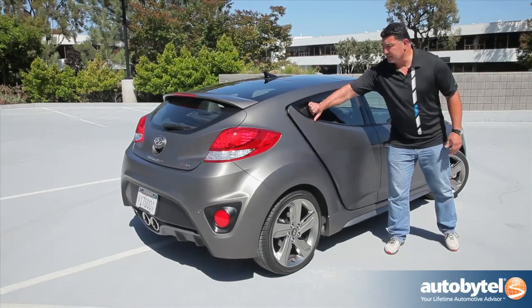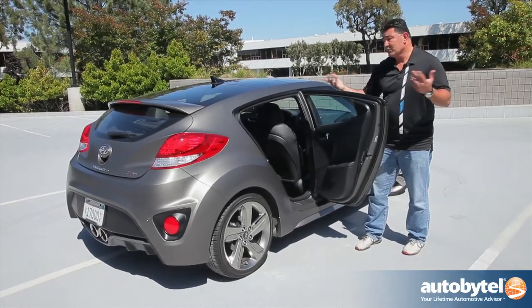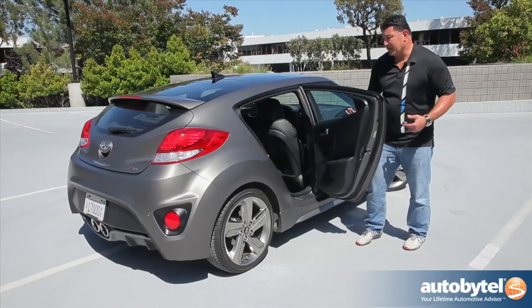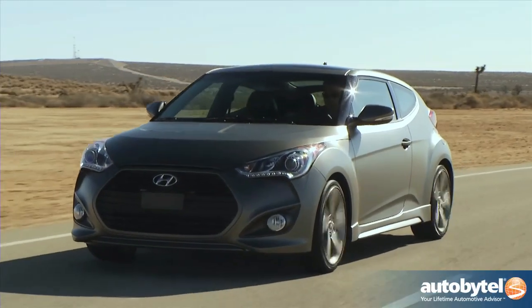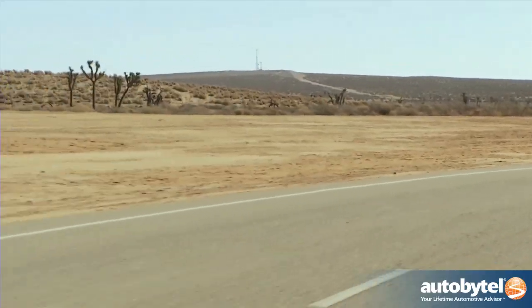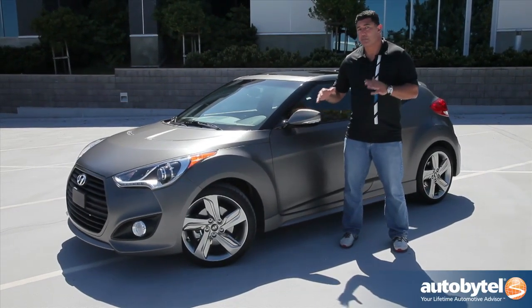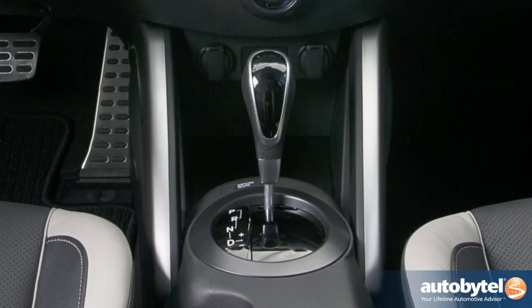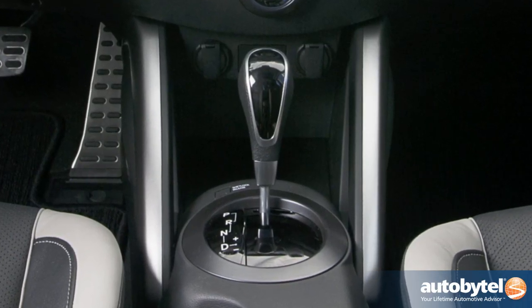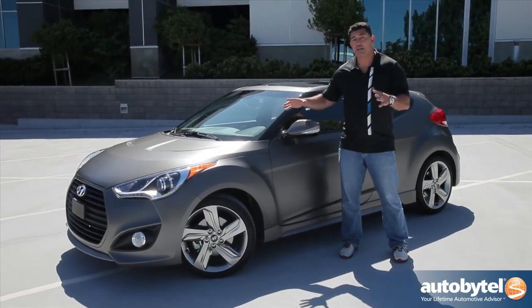The two doors on the passenger side make it easy to get in and out of the back seat — most passengers come in on this side if they're sitting in the back. The Veloster Turbo starts just under $20,000, which is a real value for the segment. The one you see here is around $24,000 to $25,000. You have a couple of options: you can get it with a six-speed manual or a six-speed automatic. You won't get the dual clutch from the regular Veloster because with all this power it just can't handle it.